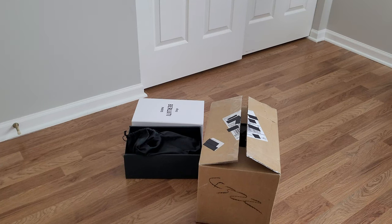Hello everyone! Welcome, or welcome back, to my channel. My name is Darren and I have a new unboxing video for you today.